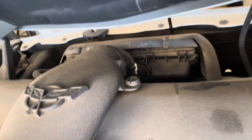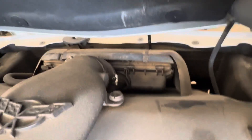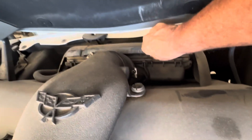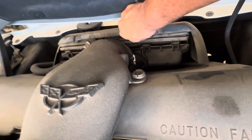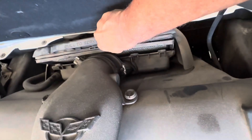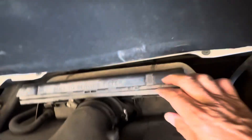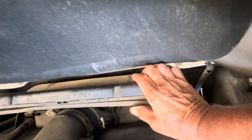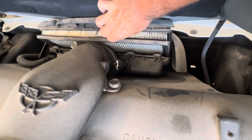Now we can take it out. It says right here: pull to service filter. So it's really not that hard — it comes right out. The challenge is always putting it back, but see how it comes out — it just slides up here and there's the filter.